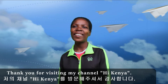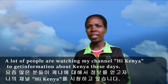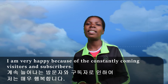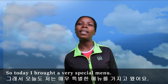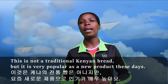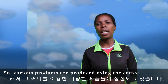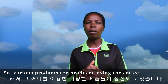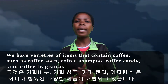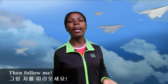Hello everyone, thank you for visiting my channel Hi Kenya. A lot of people are watching my channel Hi Kenya to get information about Kenya these days. I'm very happy because of the constantly coming visitors and subscribers. Today I brought a very special venue. This is not a traditional Kenyan brand but it is very popular as a new product these days. As you know, Kenya is very famous for its coffee, so various products are produced using the coffee — coffee soft, coffee shampoo, coffee candy, and coffee fragrances. So today I will make bread using coffee.